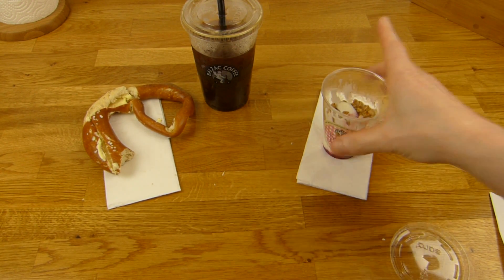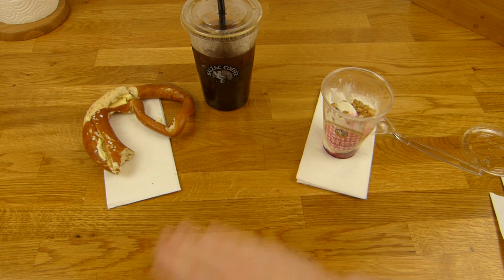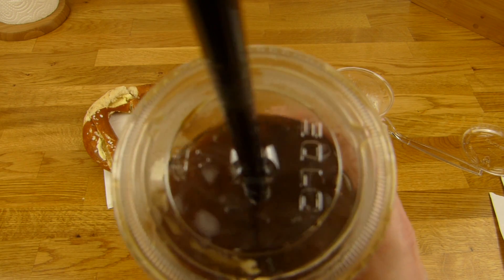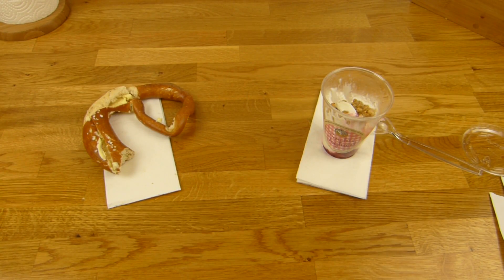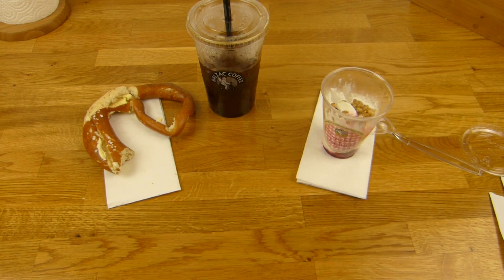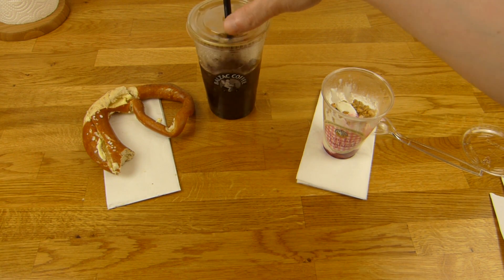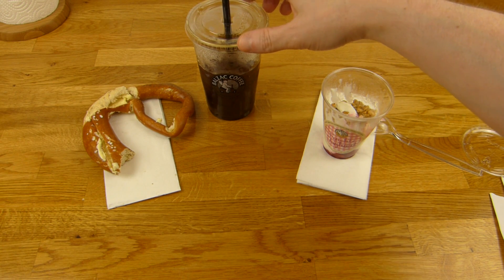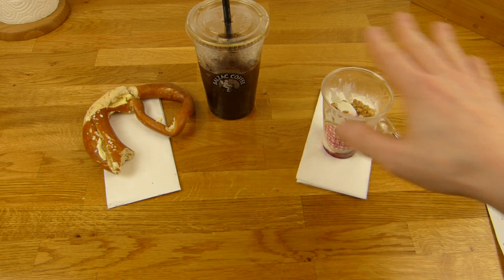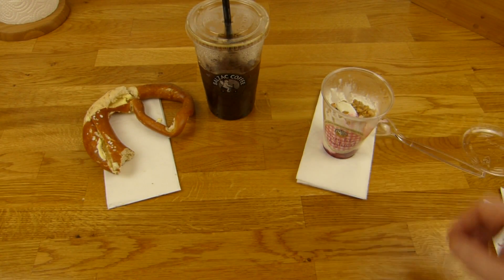Pretzel. The Starbucks cup is also a little larger or taller. I'm not so sure about the width, but it's taller a little bit. So that's definitely something wrong with the price here. How much would you pay for this? 8.15, or 5 euros, or 3 euros?